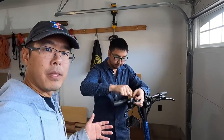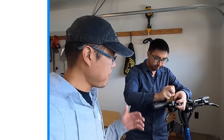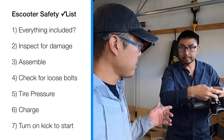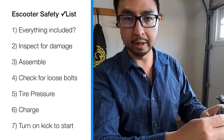We're going over some of the things you want to do when you first unbox and open your high performance scooter. Make sure that all the parts are there, tighten all the bolts and screws, and get everything the way you like it. Make sure you use blue Loctite — red Loctite can cause a lot of issues because it's a more permanent Loctite.